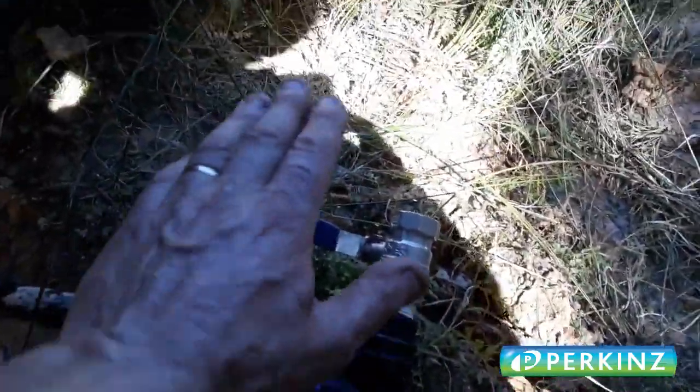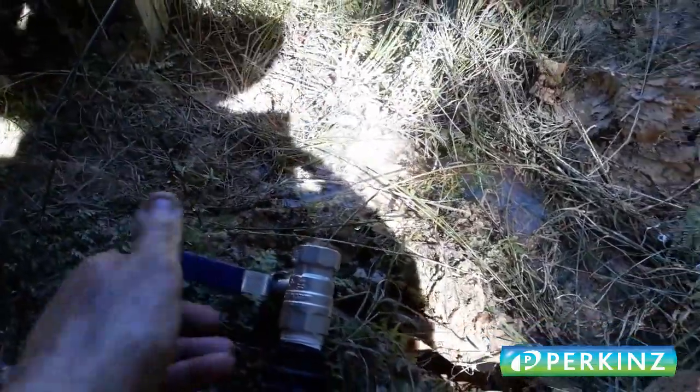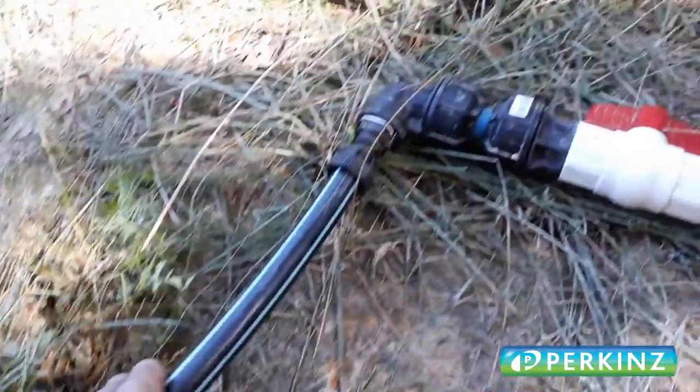bypass valve, and this is the line heading off to the tank. And the suction line — this is the suction line feeding from the resource.